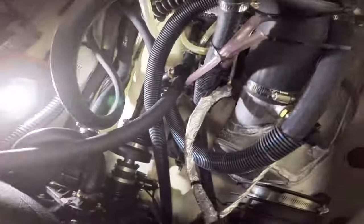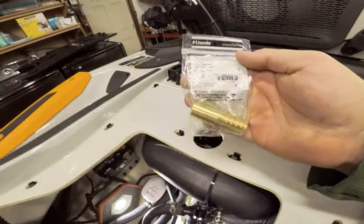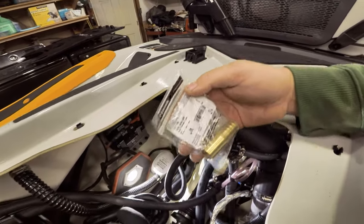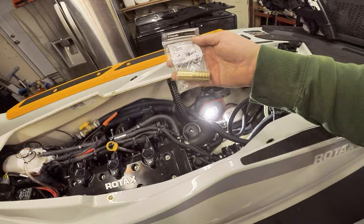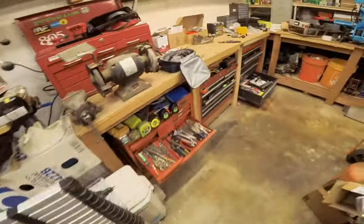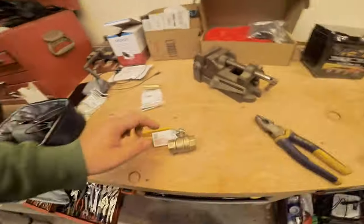If yours is just straight to the engine, you can actually buy a three quarter inch barb union, cut the hose, and then reroute your tow tap hose anywhere you want. The valve I have is just a ball valve — it'll do the same job. It's just to stop water from going into your engine.